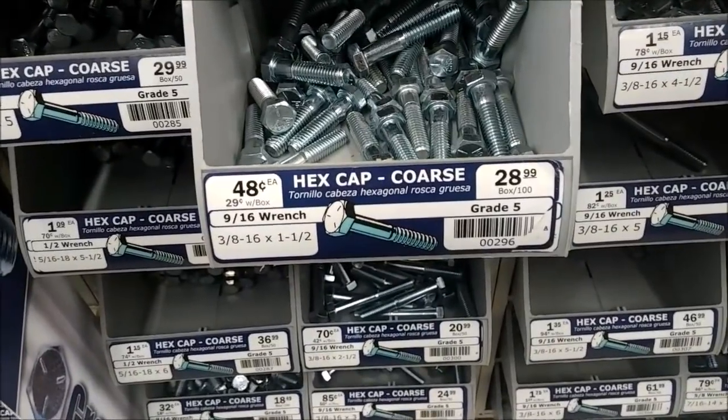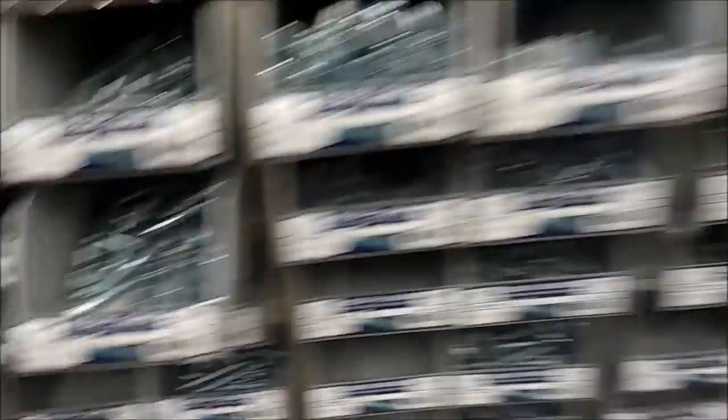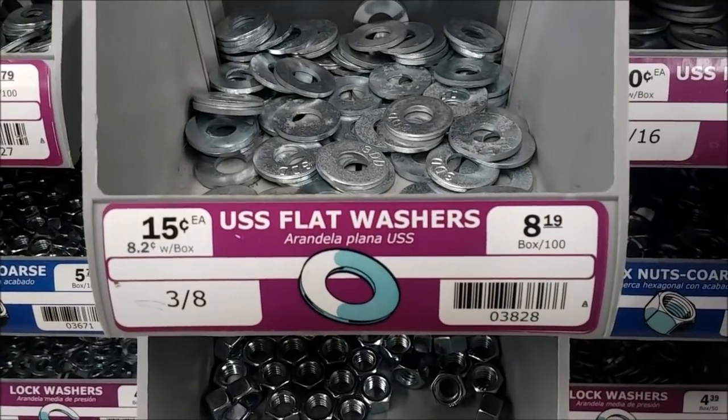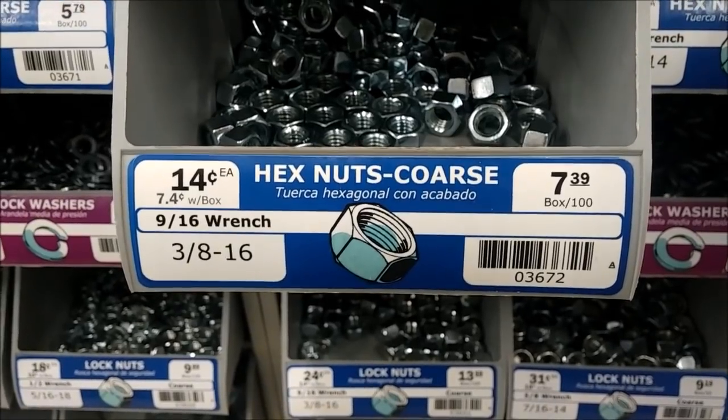Still at Ace Hardware — you're going to need one of these right here, four of these, and two of these. With the threading on the bolt and the nuts, make sure everything works before you leave because you're just going to be hand tightening this stuff so that you don't break the terracotta.